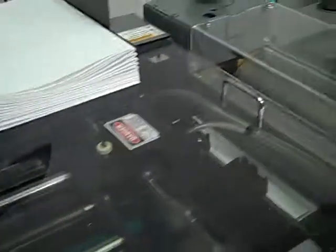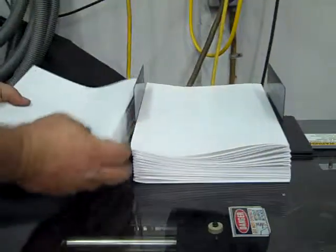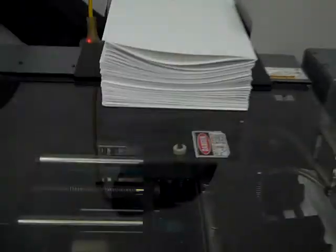Okay, this completes our demo run. So that's what our booklets look like after they're finished. We've run about 1,500 sets through the system, mainly double-checking everything to make sure that the book press runs and everything runs like it's supposed to. And the book press checks out.